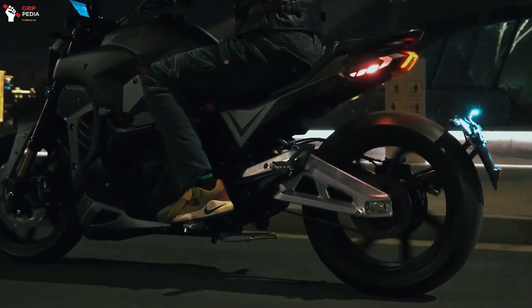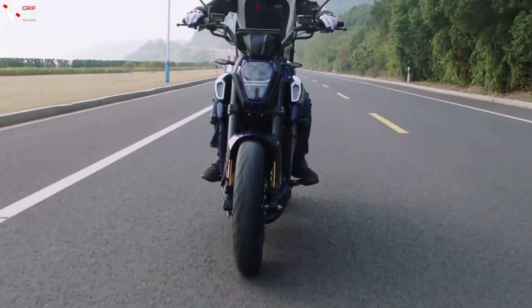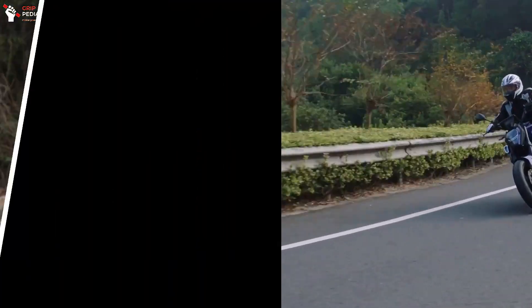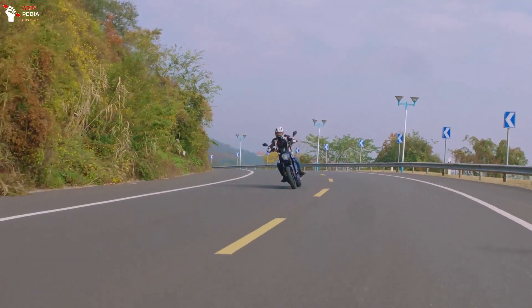As we can see, the front suspension relies on 41 mm upside-down forks and an adjustable rear monoshock, complete with 17-inch rims. These rims are paired with dual 300 mm discs with 4-piston calipers, while the rear uses a 240 mm disc with 2-piston calipers. These brakes are equipped with ABS technology.